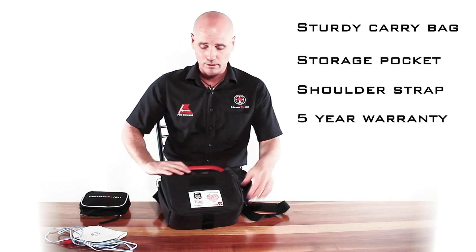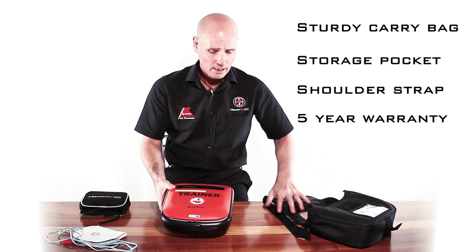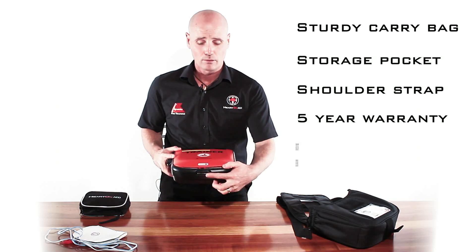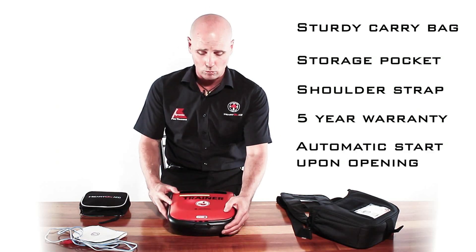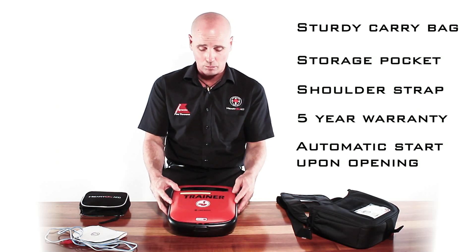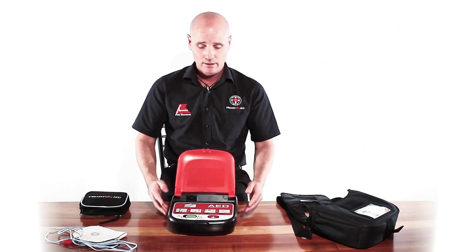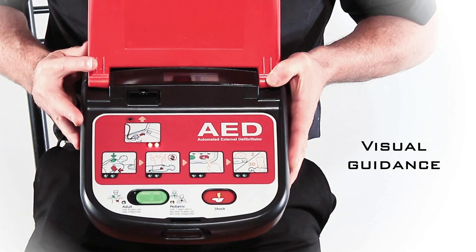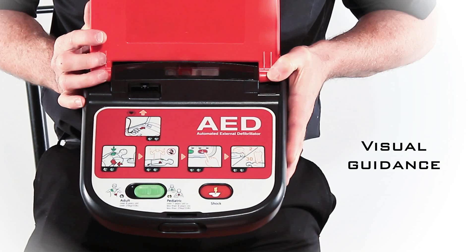You can simply slide it out of the padded carry bag. To turn this unit on, all you've got to do is push and slide this little open button on the front of the unit, and that will pop up the protective cover to turn the unit on. This is what it looks like inside. As you can see, it has five small visual prompts along the bottom of the unit here.